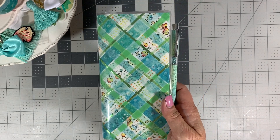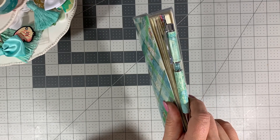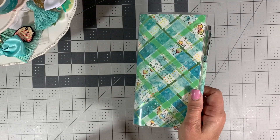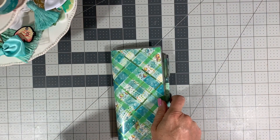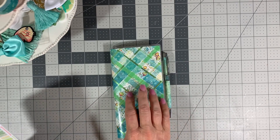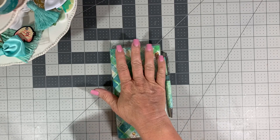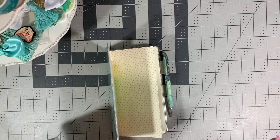Hi, my planner friends. Today I am going to do the second part of setting up my Hobonichi Weeks. As you can see, in part one I put together this really cute woven washi cover and put it inside my little plastic cover. So the next part is I'm going to set up the monthly and the weekly pages in my planner.